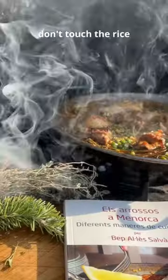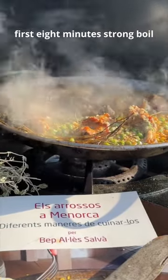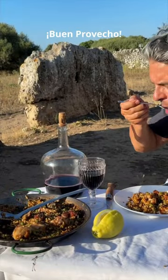From now on, don't touch the rice. 16 minutes total — first 8 minutes strong boil, then simmer. Done. Buen provecho. We'll be right back.